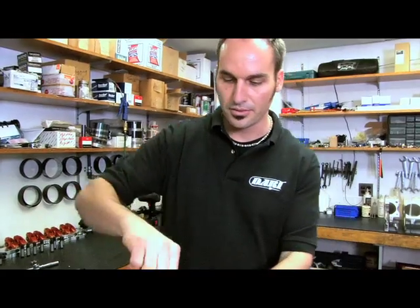Once you've got your studs in, you can use a stud installer, or if you've got an Allen feature, you can run them down that way. The studs are in — put a little assembly lube. Now you're ready to torque everything down, clamp it for good, go have some fun.